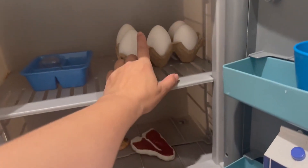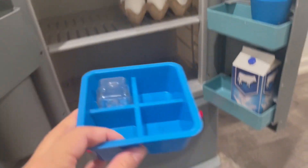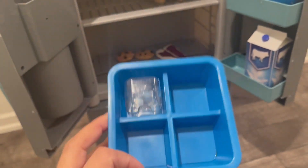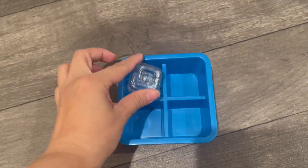I did this little carton and little eggs on my own, but it comes with this little ice tray with little ice. Really cute — he loves playing with the ice.